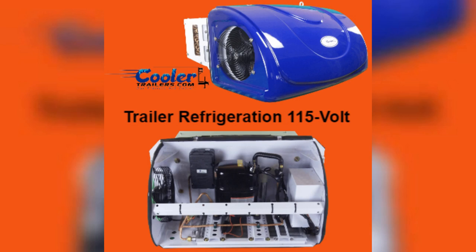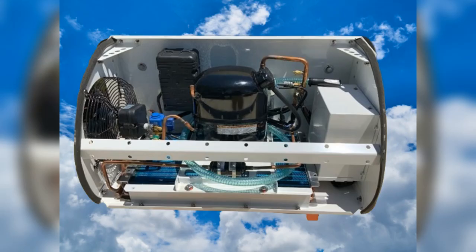Introducing the future of refrigerated transportation. The Cooler Trailer's 115-volt Refrigerated Trailer Unit — a perfect blend of performance, convenience, and safety — is set to revolutionize how businesses transport their goods.